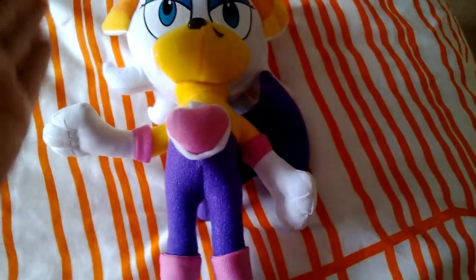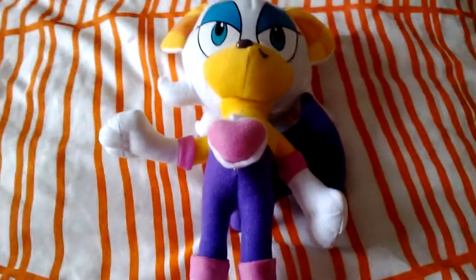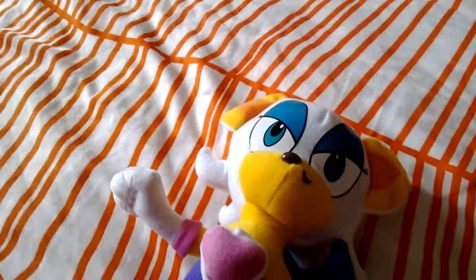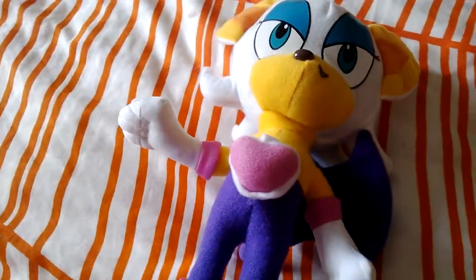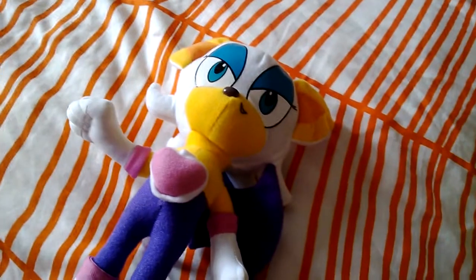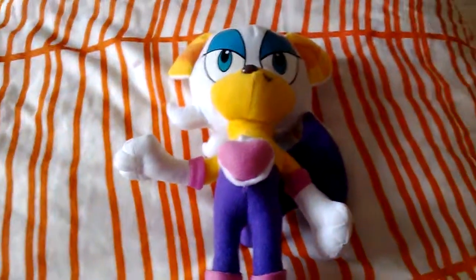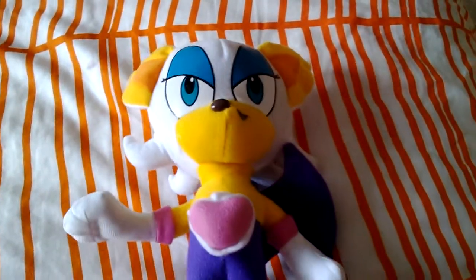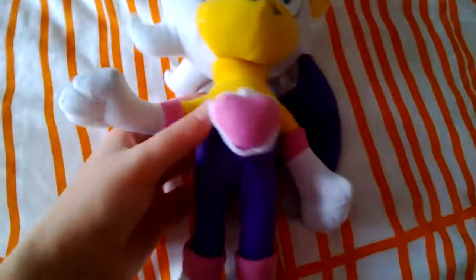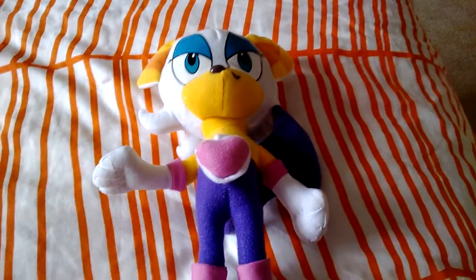Let's get on with the review. In terms of height, I think she's around about between — probably at the size of a ruler, so about 30 centimeters tall. I don't know what that is in terms of inches, but I reckon she's around about 11 to 12 inches maybe. I'll measure and put it in the description.